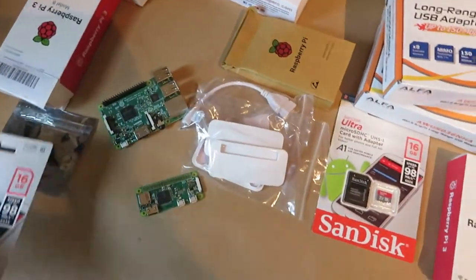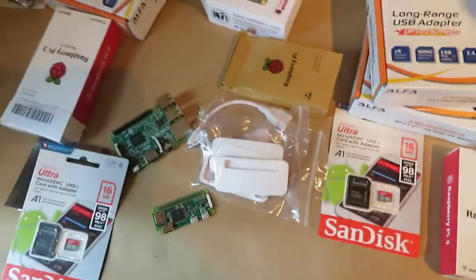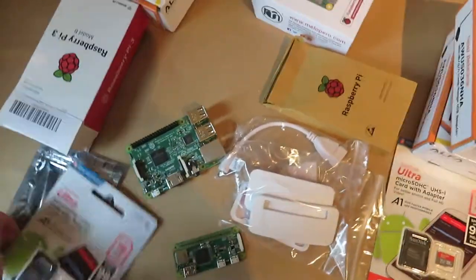What I'm probably going to do to begin with, just in case I decide to return these if this doesn't work, is power it via USB. But they recommend when it's in a plane to get rid of as many USB connections as possible, because they're all potential failure points or coming-loose points.